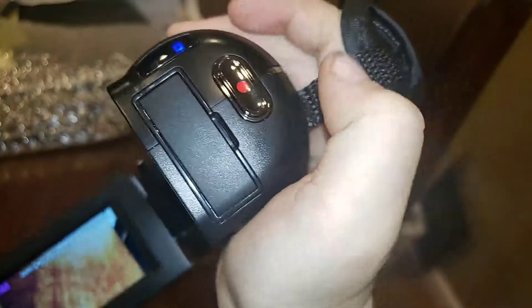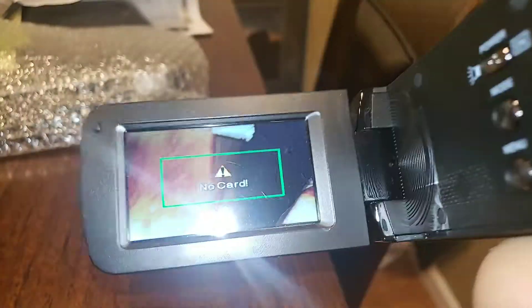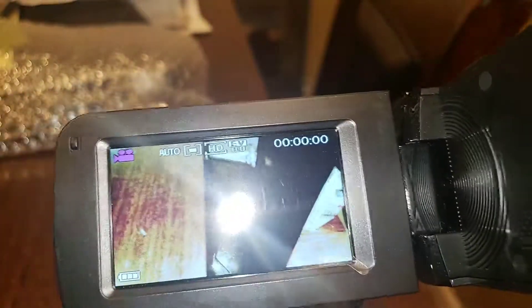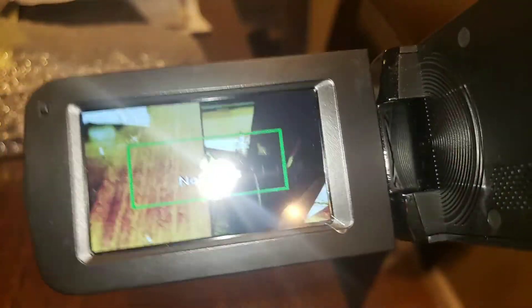I'm guessing this is the recording button. Wait — when I hit this button, that's supposed to make it record. But look when I press it — that's what the SD card is for.